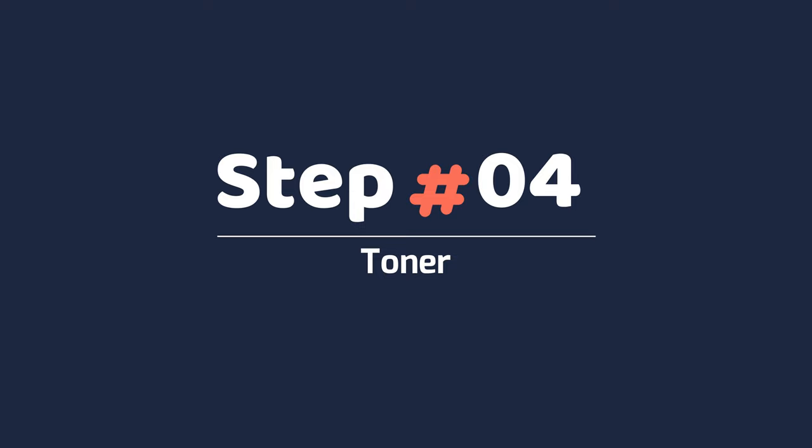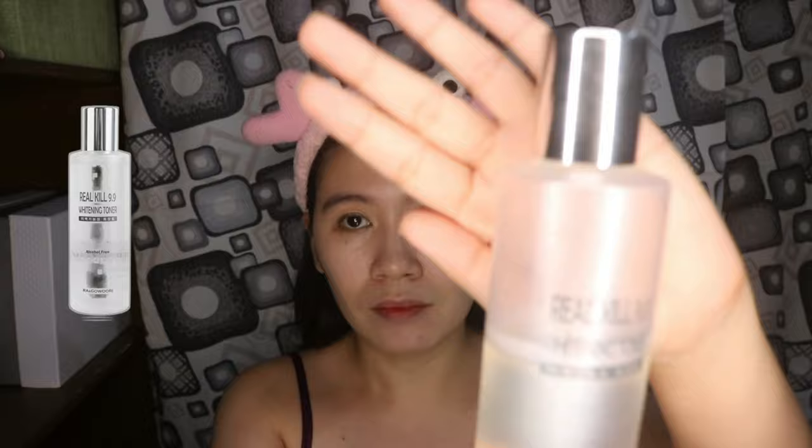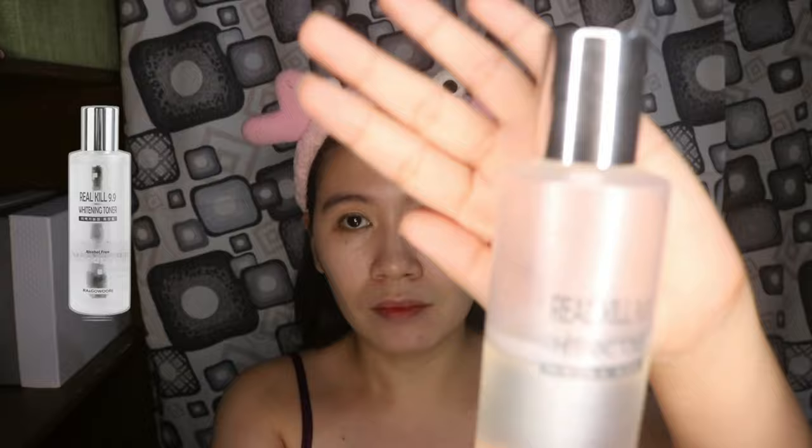Yung glass skin na nasusunod ko, yung ginagawa ay nagtutoner ako. Ang ginagamit ko pong toner is Real Kale 9.9 Whitening Toner, and this is alcohol-free, guys. Yung texture nito is para lang din siyang water, so mabilis siya ma-absorb ng skin. Hayaan ko lang siyang matuyo, wala pang one minute. Don't forget na ilagay niyo siya sa leeg mo, kasi syempre pangit naman pag hindi pantay yung kulay ng mukha natin versus doon sa leeg natin.